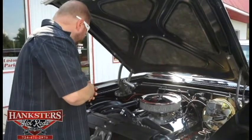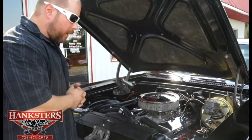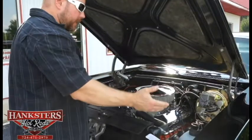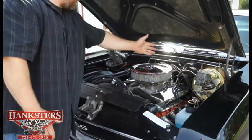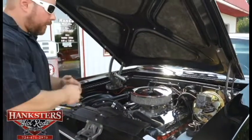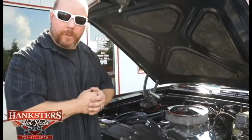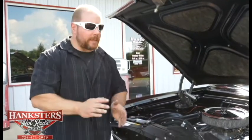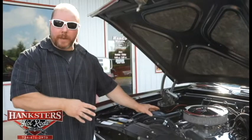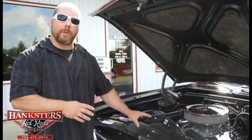AC Delco battery, mechanical fuel pump, and looks to have a brand new alternator on it. Everything's black underneath the hood — the inner fenders, the cowl, everything on this car black. You're not going to have any issues whatsoever with this car. It's a nice running, driving car — the suspension's tight, the braking system's all new, and you've got a big block under the hood with a four-speed transmission that's going to get you the power whenever you need it.